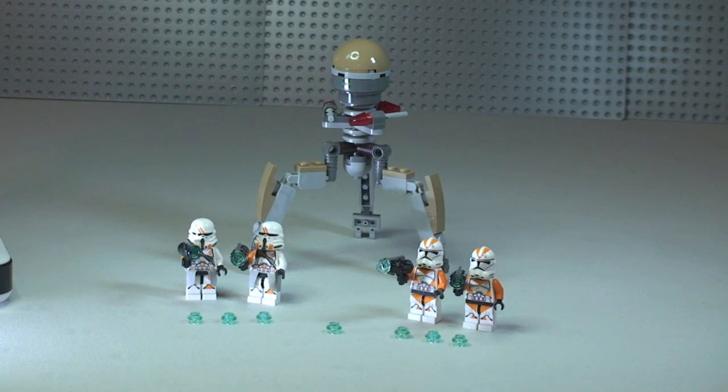That's it for my review of this set — the Utapu Troopers, set 75036. Hope you liked this review; if you did please give it a thumbs up, it really does help me. Feel free to leave any comments, feedback, or questions down in the comments section. If you haven't done so already, please subscribe to my channel, and I will see you all in the next video. Cheers!